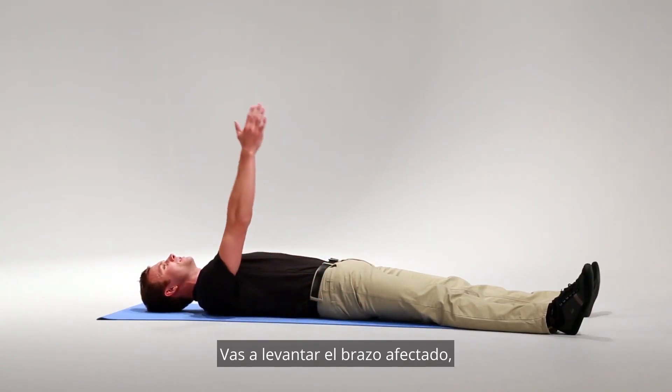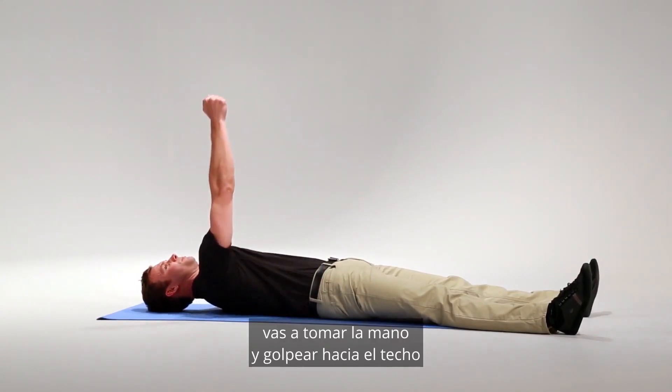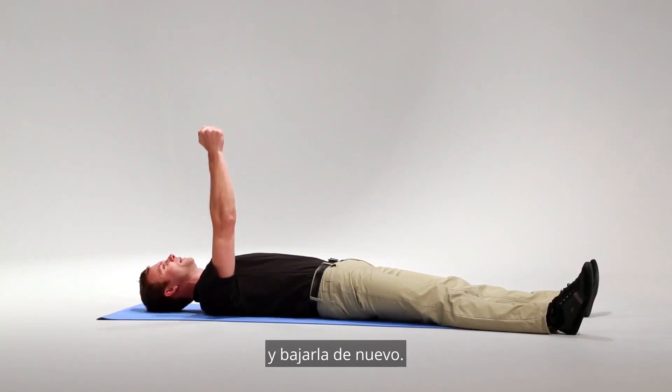You're going to lift your arm — your affected arm — up to shoulder height. From this position, you're going to take your hand and punch up towards the ceiling, and bring it back down.